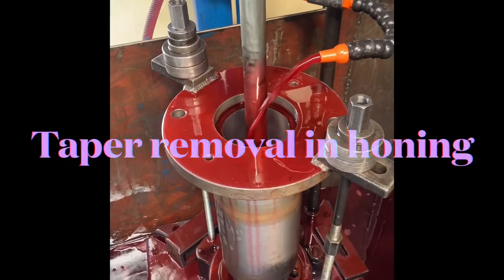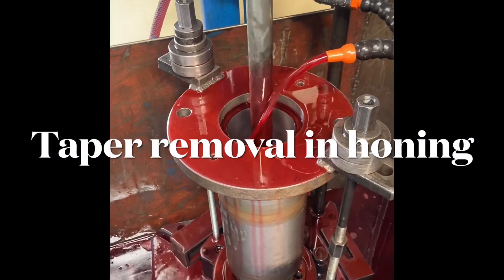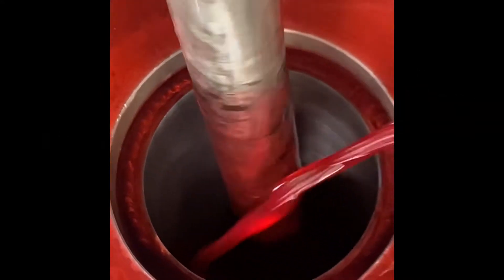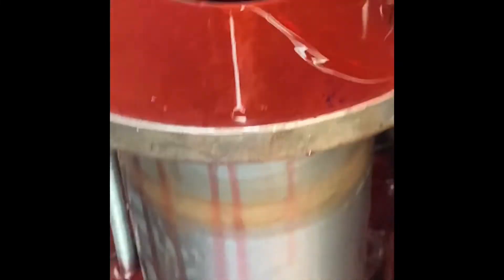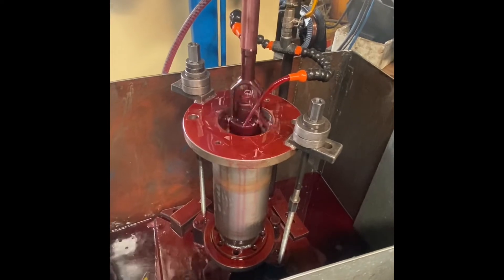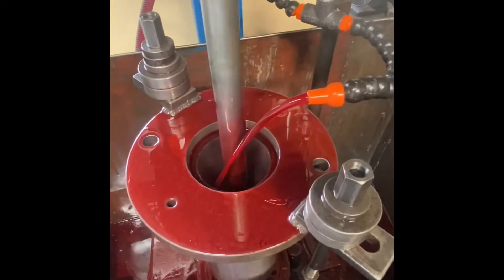In this video you can see that the honing tool is being locally run in places where the bore is in a minus dimension — that means the bore size is minimum — and in between we also stroke it throughout the component.